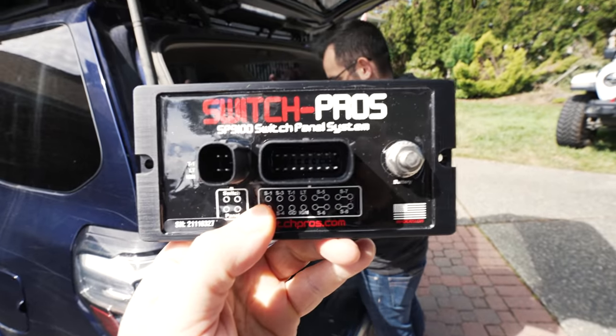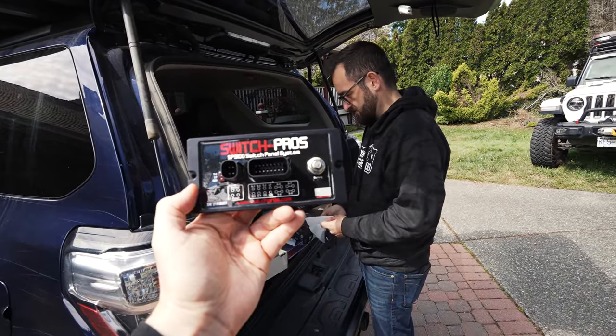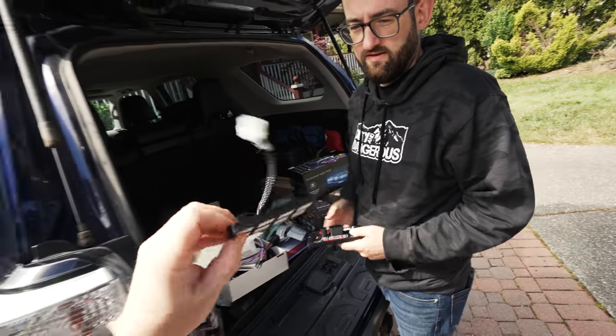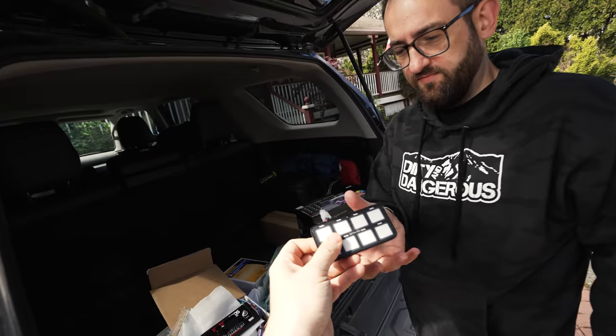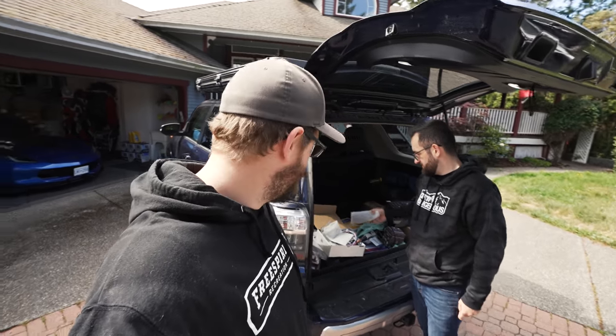This is all a solid state module that goes under the hood. Then you plug the harness and the switch panel into it. Look how compact that is. We've got an eight-switch controller — super low profile, illuminated, programmable, any color you want. It's going to work perfect for this job.